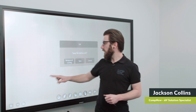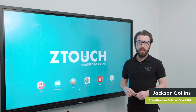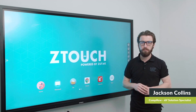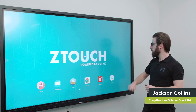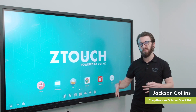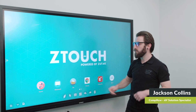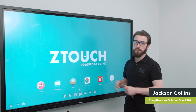That's the whiteboarding application briefly. The next thing is overlay whiteboarding, which is similar to whiteboarding but on top of content that's already on the screen. Right now on the Android home screen of the Z-Touch, I can pull up that overlay whiteboarding option, which brings a menu across the bottom of the screen very similar to the whiteboarding application. From here I can annotate on screen, scribble and draw over it, and you can do this over any input — so if you had a laptop connected or you're in a web browser, you can annotate on top of that content.